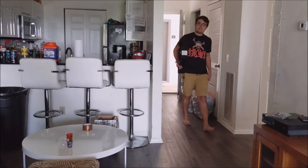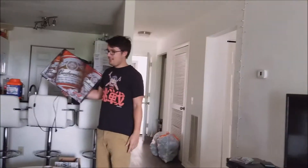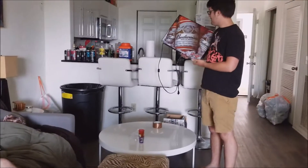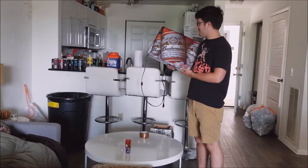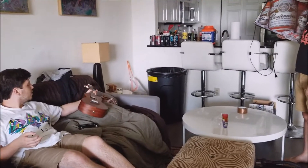Hey guys, check what I got for the apartment. To replace that shitty clock we had. What the fuck is that? It's like light from a bar, Budweiser — you know you like Budweiser? Well why are you bringing it to the apartment? It looks trashy.